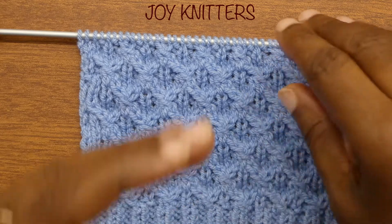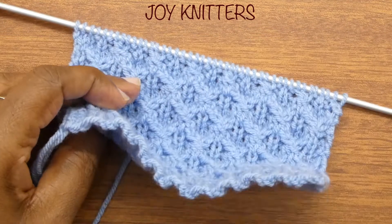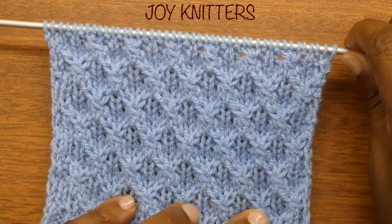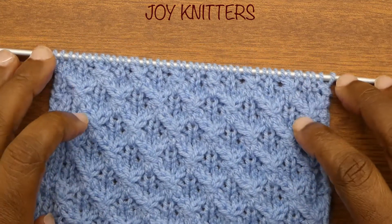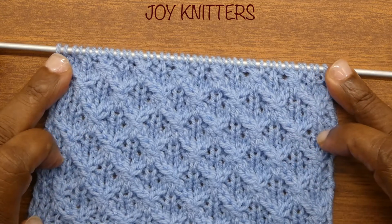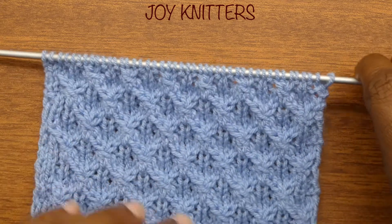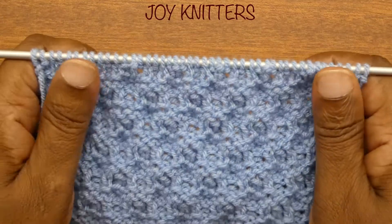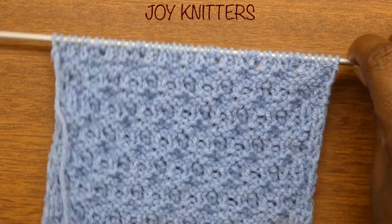Hello, good people. Welcome back to our channel. Today I brought you this pattern and this one — a very rich pattern that looks like this. This is the front; it looks like this at the back. Not so bad — it has its own pattern.